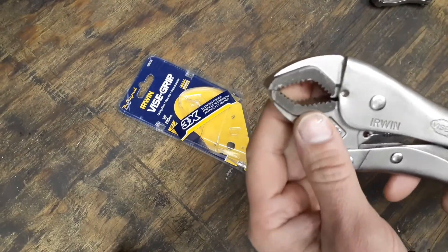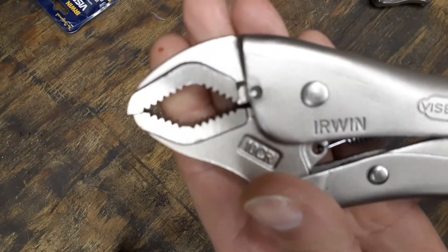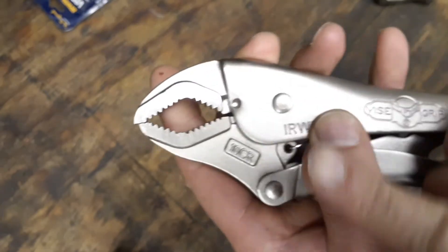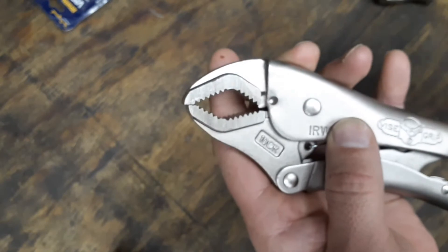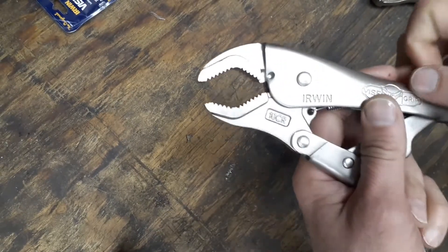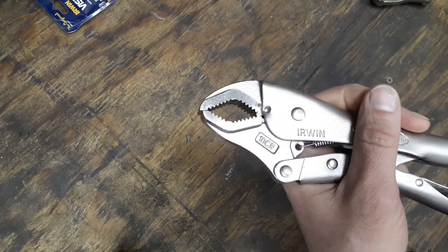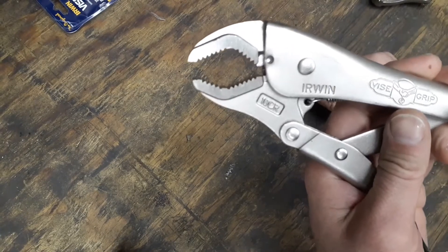These say they're three times the gripping power of regular vice grips. I think that's because of the teeth — you've got teeth and angles coming from all different directions. Teeth facing this way, teeth facing that way, and on all four corners you've got teeth squeezing in. So no matter what, when you clamp down onto a bolt and turn it either way, they're going to bite down more.